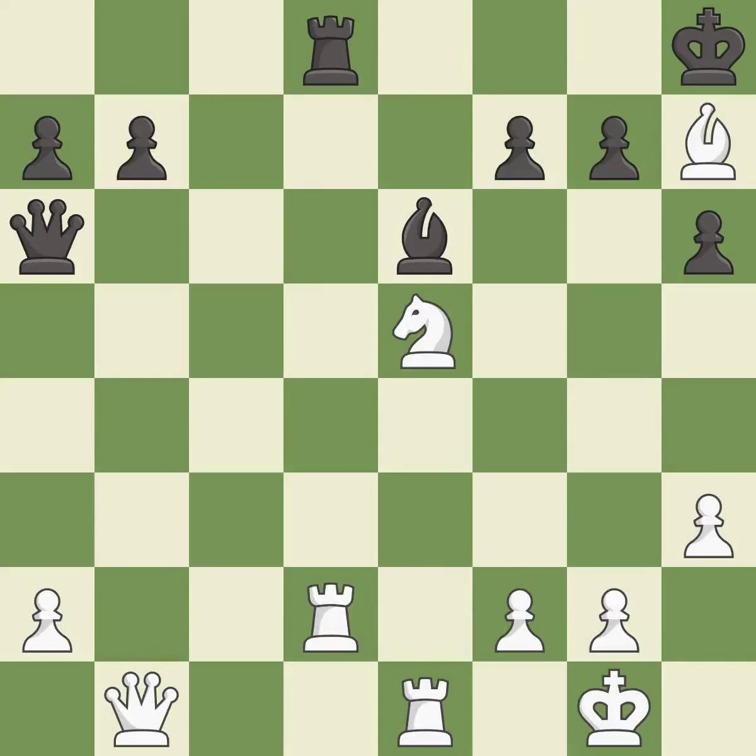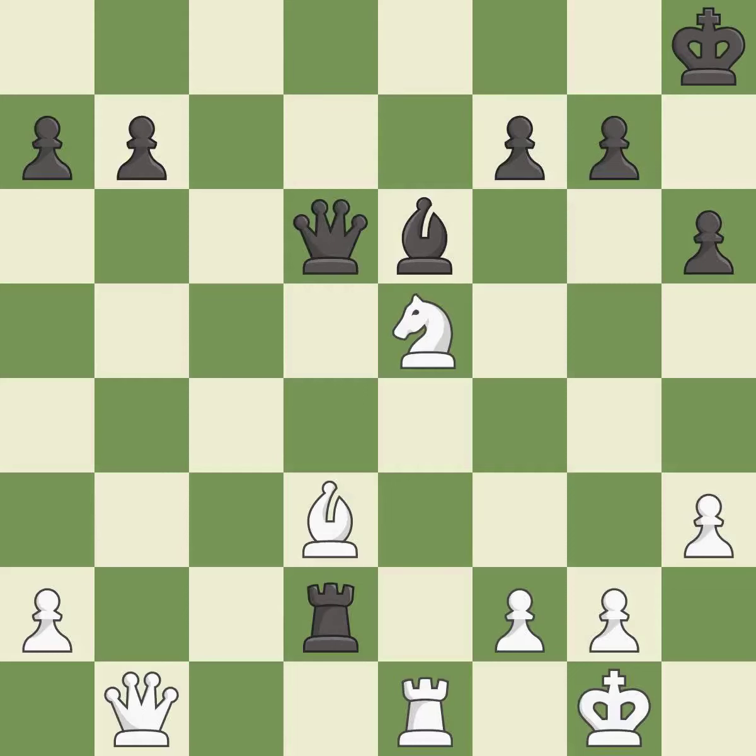After all captures, this is an equal trade — it is best. This wins a tempo by threatening a queen and forcing it to move away. This move puts the queen on a safer square. This threatens to force eventual checkmate — it is excellent.